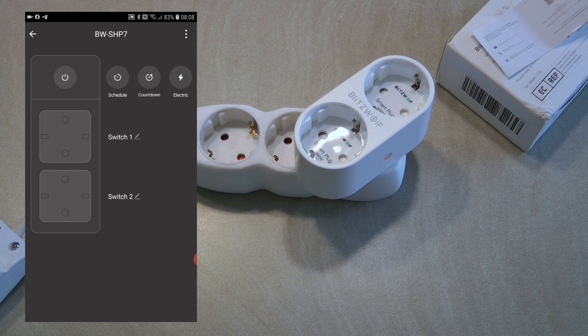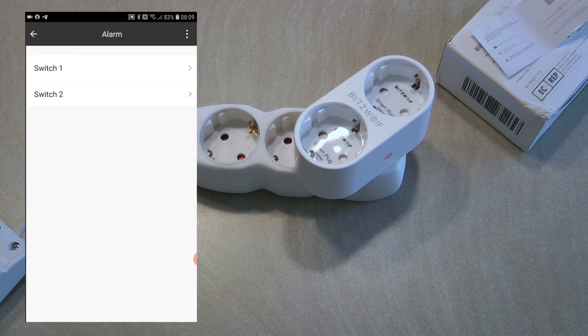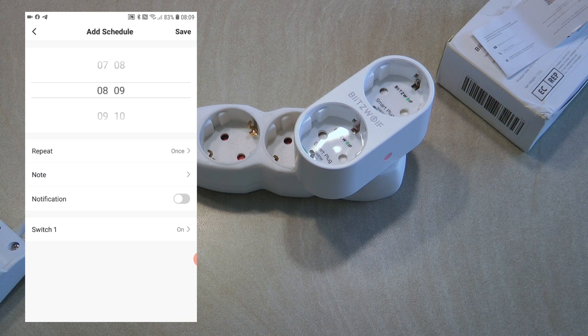Let's go through the main user interface quickly. Besides the two switches, you have labels which currently say switch 1 and switch 2, and there is an icon next to each so you can rename them based on what you're using them for. Then we have three options: schedule, countdown, and electricity.